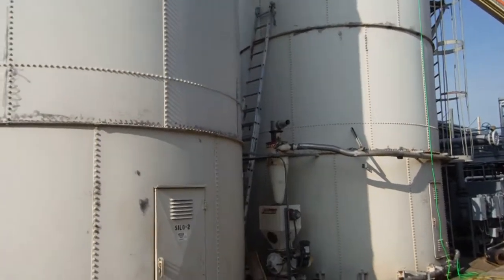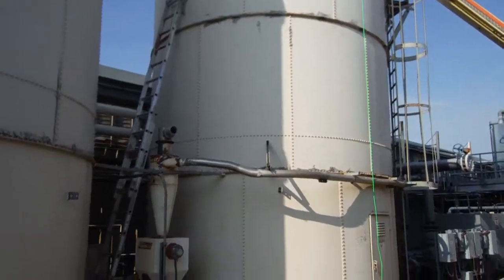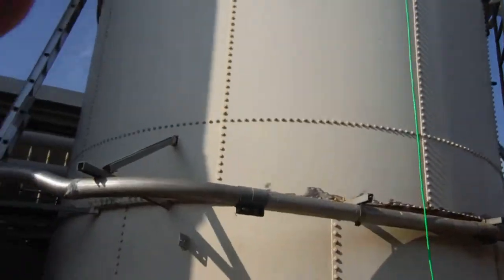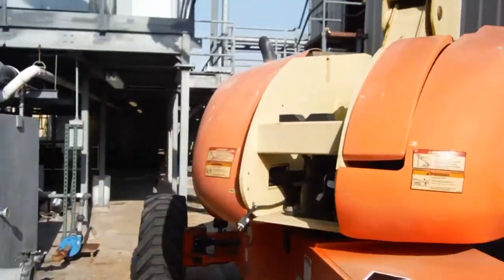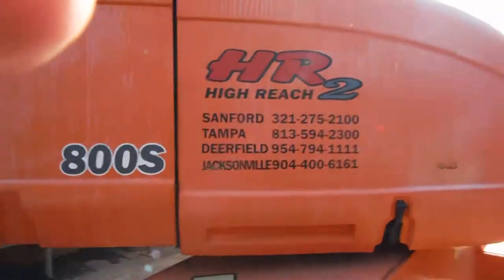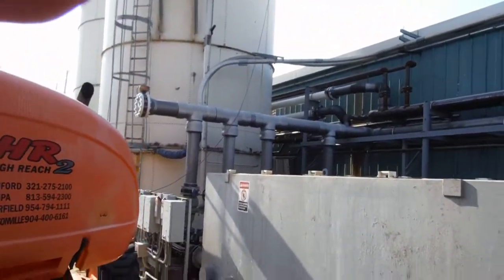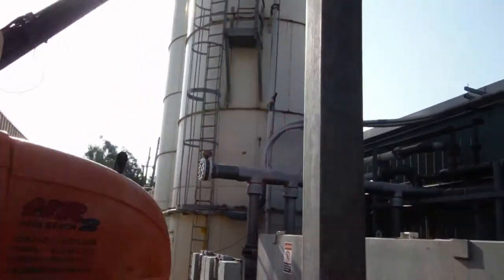We do a lot of silo painting and tank painting. These are metal and have quite a bit of corrosion on them. We're using angle grinders with attached metal grinding discs and attached wire wheels, putty knives — everything we can do to get this rust off these tanks.